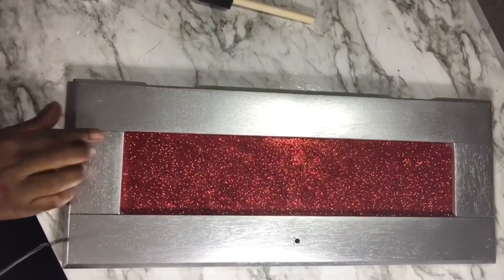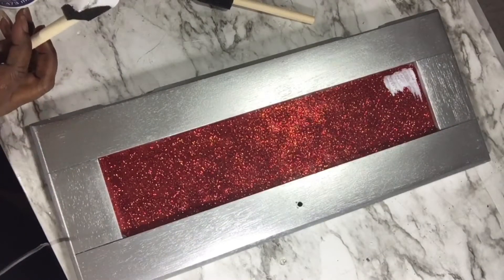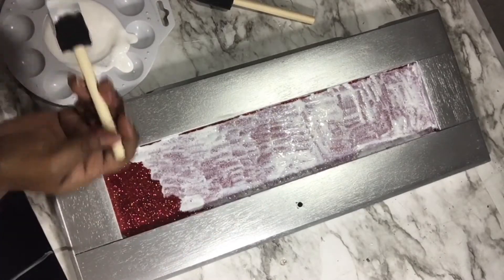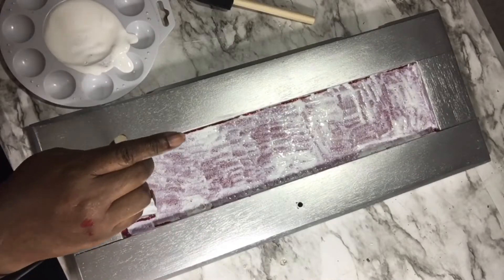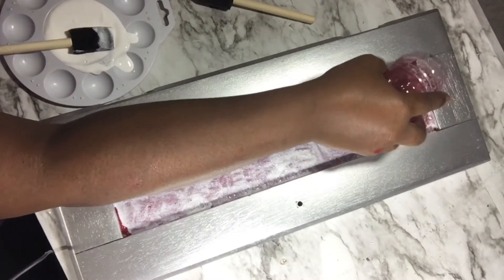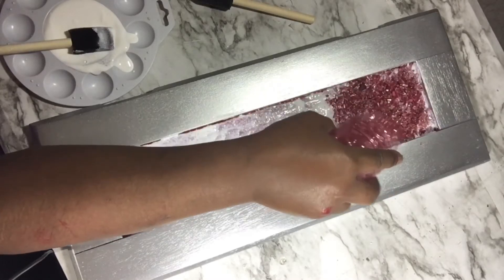I let it dry, then I put down some Mod Podge and some red fine glitter. Now I'm going back and putting another layer of Mod Podge. Then I'm going to sprinkle on some red cut glass with mirrors. I made my own red cut glass because I couldn't find any — I bought some red ink, dyed the glass, put it on a paper towel to dry, and that's what you see me using.